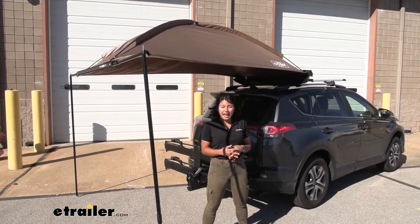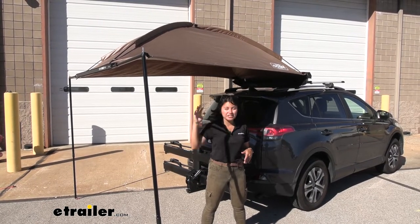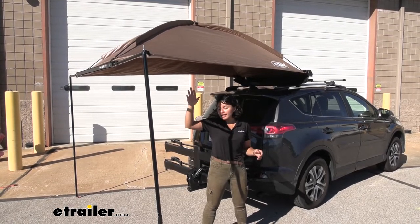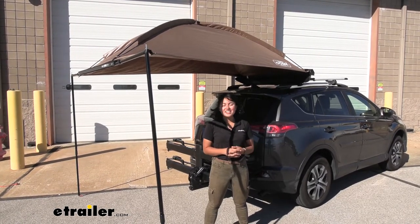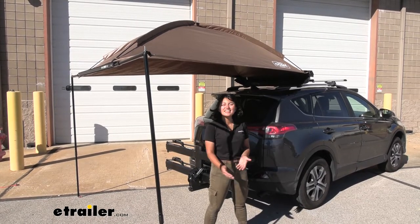The dome awning is pretty much the width of your RAV4. You can adjust the height to however you want it — lower for privacy, higher for more shade and more fun. The main thing to cover now is how we get this installed on the car to achieve this configuration. Let's take a look at that.